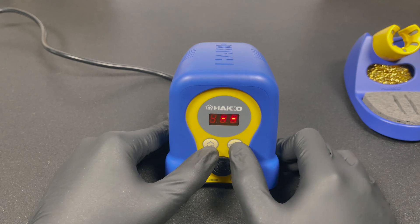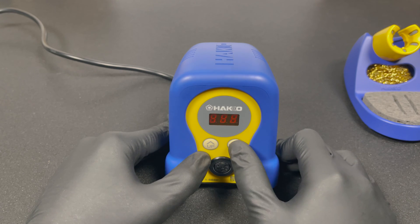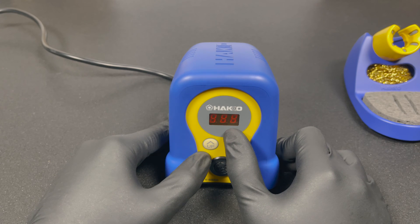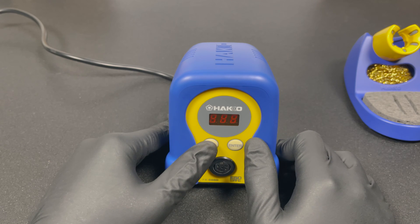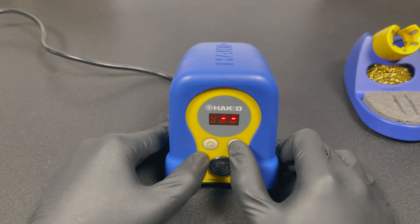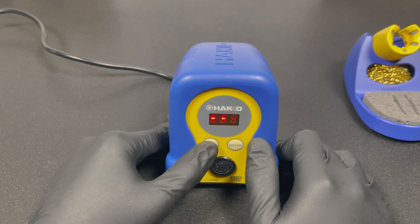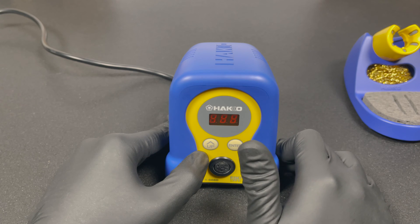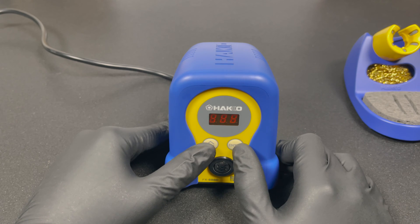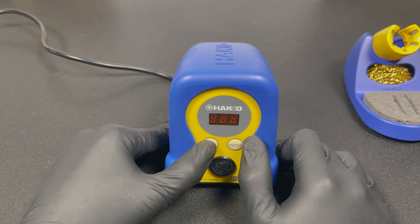The final location is for the adjustment mode — again with the option to turn it on or off. After selecting the password locations, you need to enter the password itself. It consists of three letters which you scroll through and select. We'll go with ABC for now. When you confirm, it saves the partial lock settings and goes back to the main menu. For a full lock, go back to setting 14 and select option 2, which applies a password to every location.